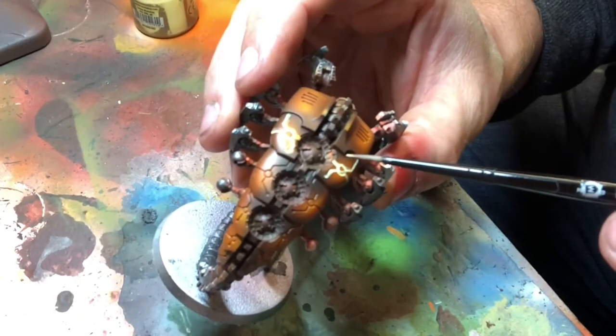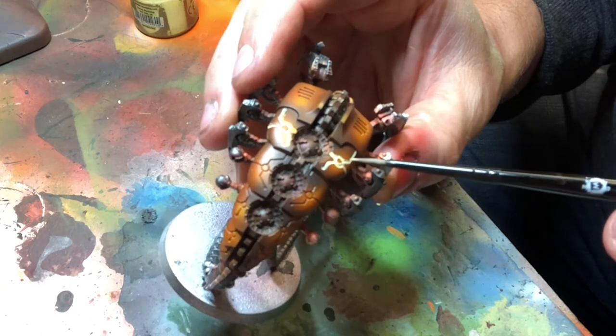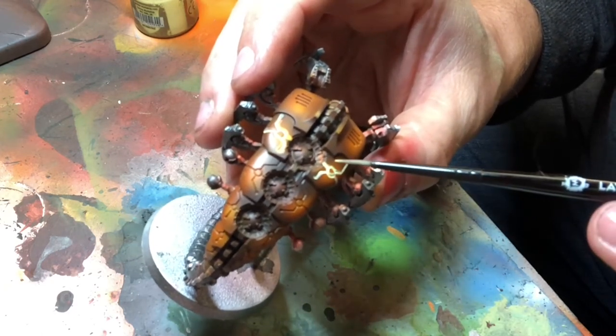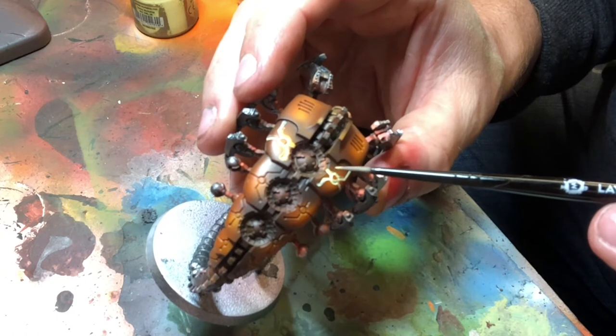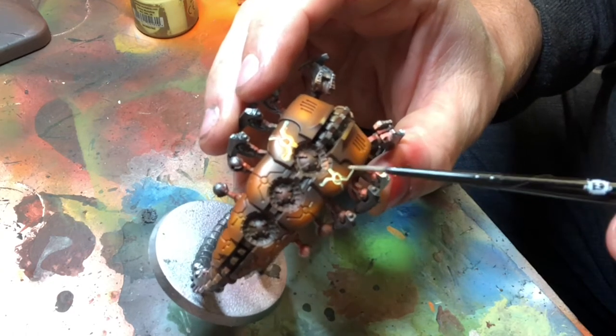So you can see there the yellow is within the energy circuitry, so it looks like it's glowing from the inside. The next thing I'm going to do is paint Fire Dragon Bright from Games Workshop's paints on the outer edges that trace along all the detailed lines — so effectively it's like a reverse highlight.